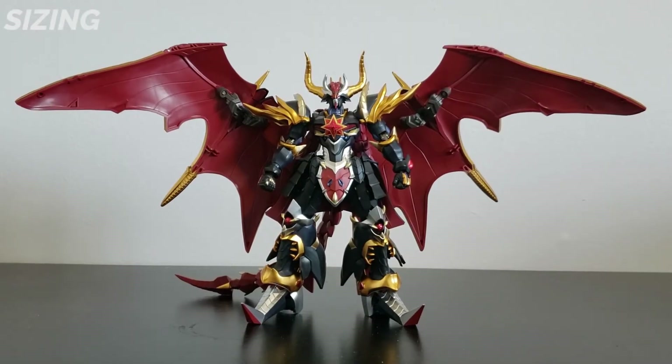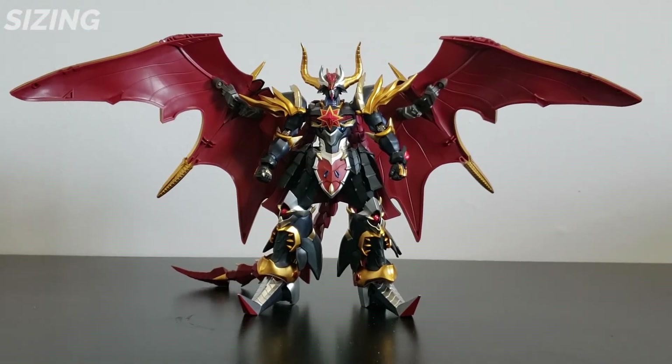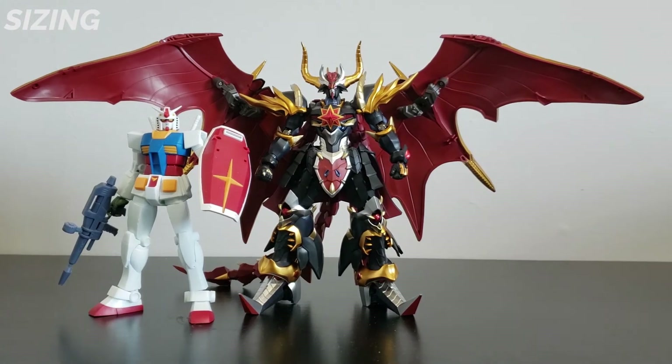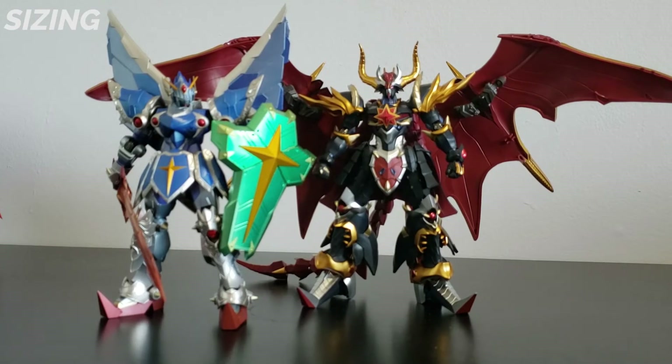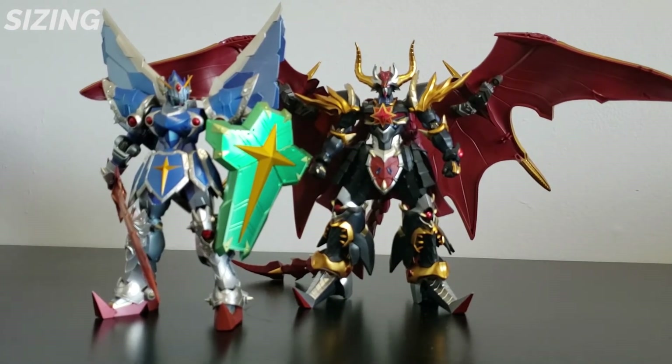For the sizing, Satan Gundam is one of the bigger Metal Robot figures. Here he is next to Robot Spirits Gundam from one of my previous reviews, the Akatsuki Gundam Shiranui, and its rival, the Metal Robot Full Armor Knight Gundam.